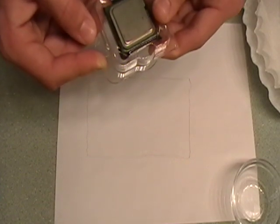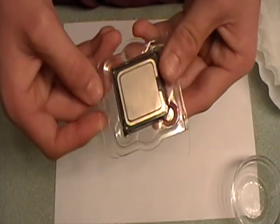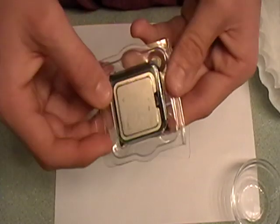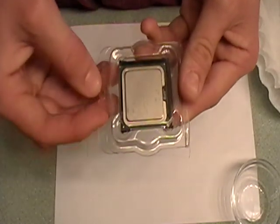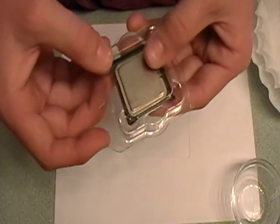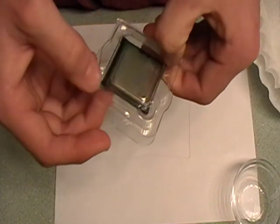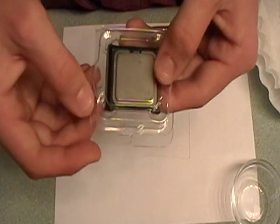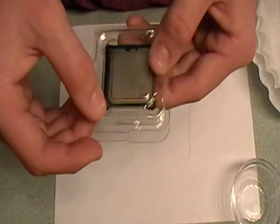Generally, when you take the heat sink off a processor, you'll notice some burnt residue — that's the used thermal paste. You won't notice this on my processor because a couple days ago I put a heat sink on this processor and took it off because I didn't like it. It didn't fit on the motherboard correctly, so I actually never even turned it on, so the thermal paste didn't activate.